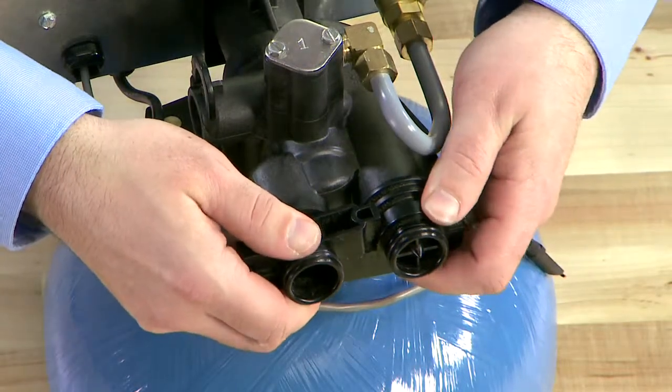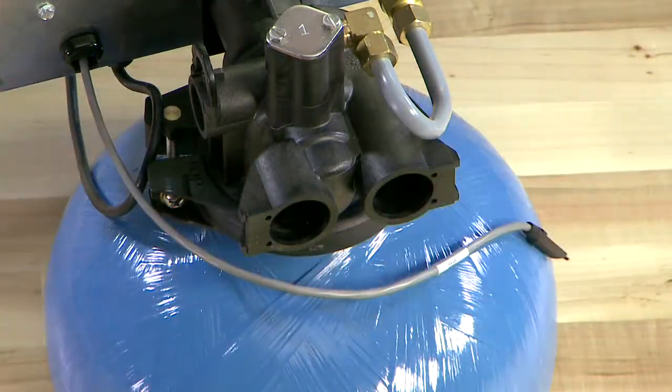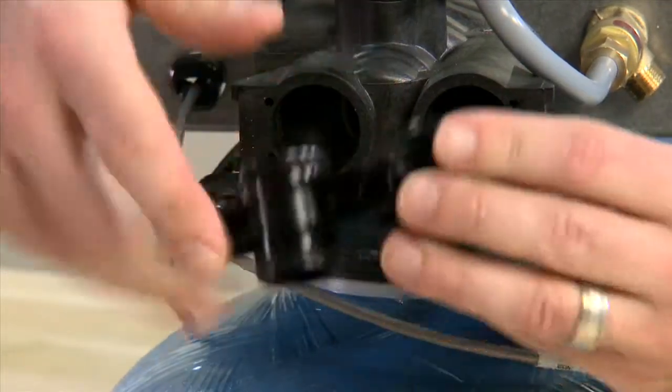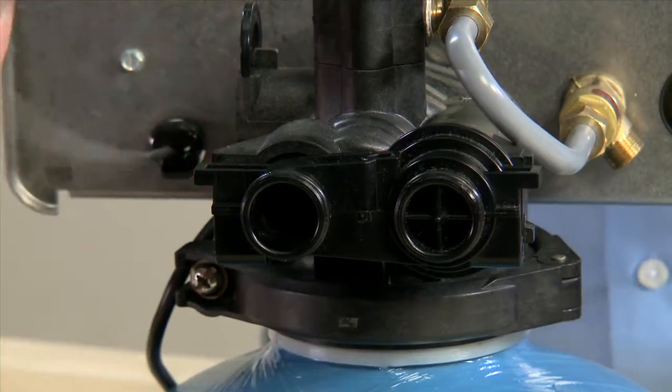This meter is replaced as an assembly as all of the components are sealed. To put in a new unit, we'll lubricate all of the O-rings, press the unit in, and reconnect our cable.